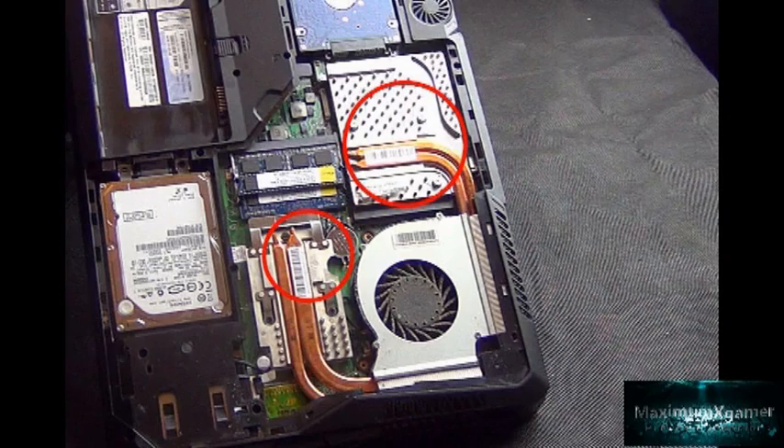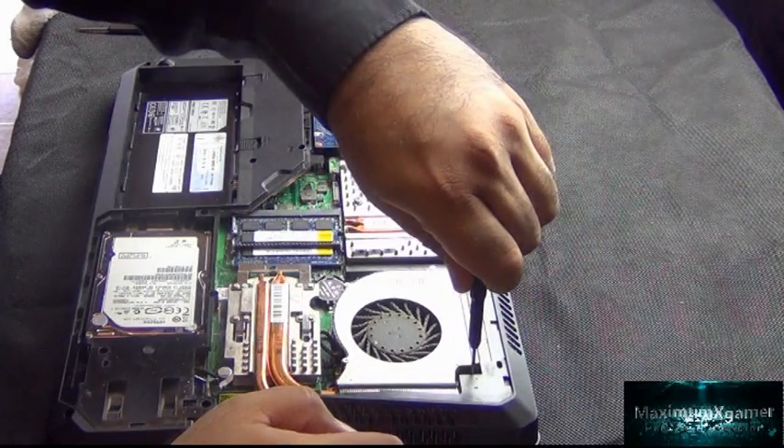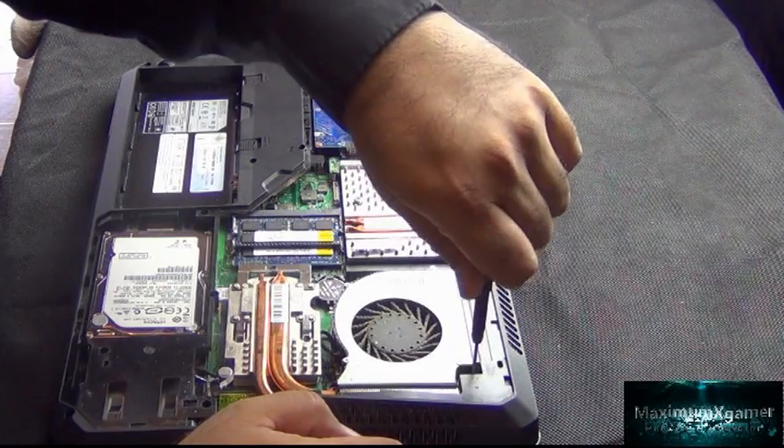The second area is the CPU, which is to the right of the fan, and then the third is the fan itself. The first thing that comes out is the main fan unit.